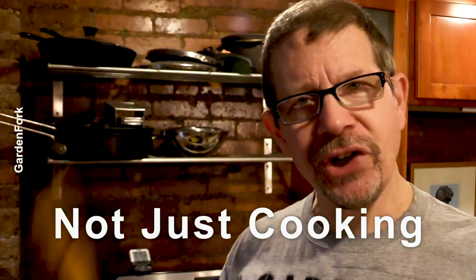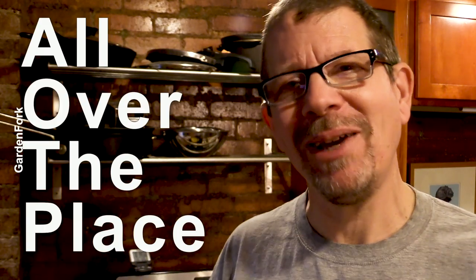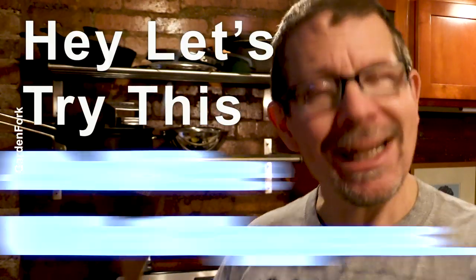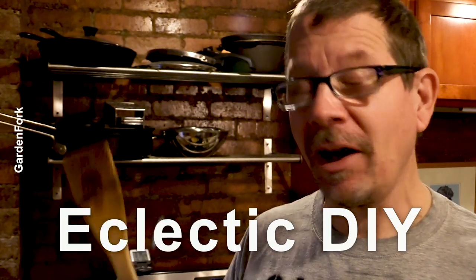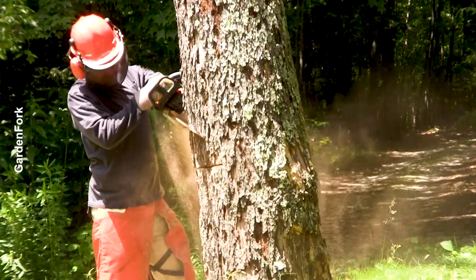So Garden Fork is not just cooking — I'm kind of all over the place. That's how my mind works and that's how I make videos. I'm all about, hey, let's try this and see what happens. That extends to the bigger world of Eric — it's kind of eclectic DIY. One day we can be cooking, the next day we can be cutting down a tree, or doing arts and crafts. If you wanna subscribe, it's kinda all over the place, but please do. Also hit the notification bell so YouTube tells you when I have a new video.